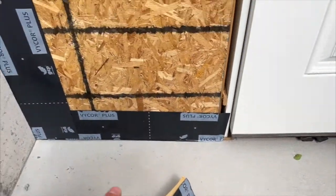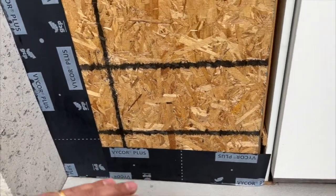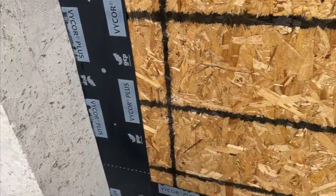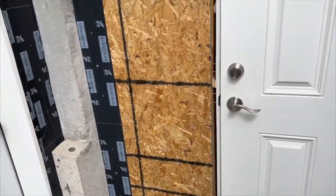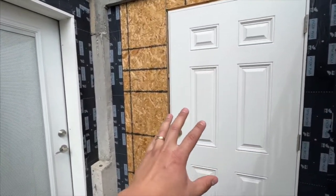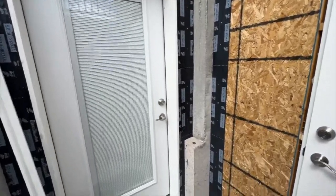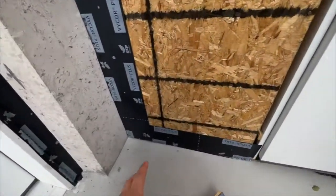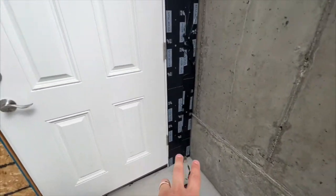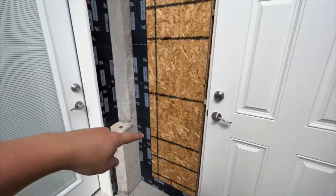Basically what we do when we're doing this is we start at the bottom and begin with our bottom flashing first, then we layer on the flashing as it goes up the wall. On this particular basement walkout entry we have a storage room on one side and the entry into the basement on the other, so we start on the bottom and work our way up. We put on the bottom flashing first and then do the vertical ones.